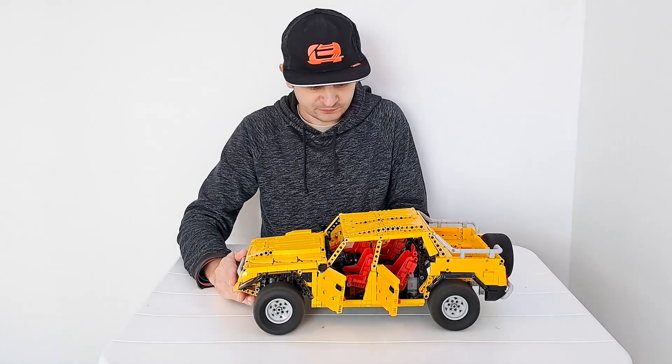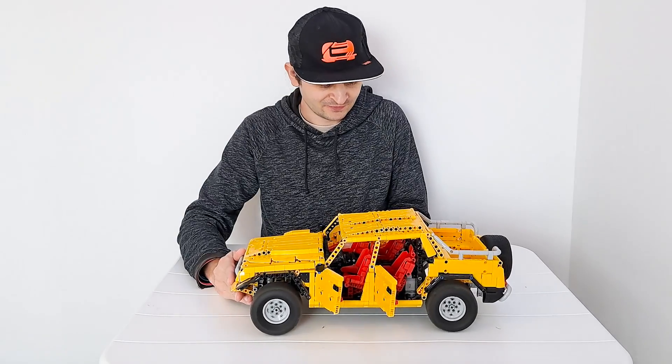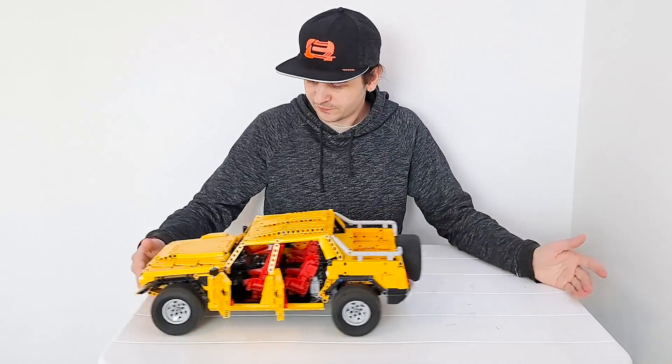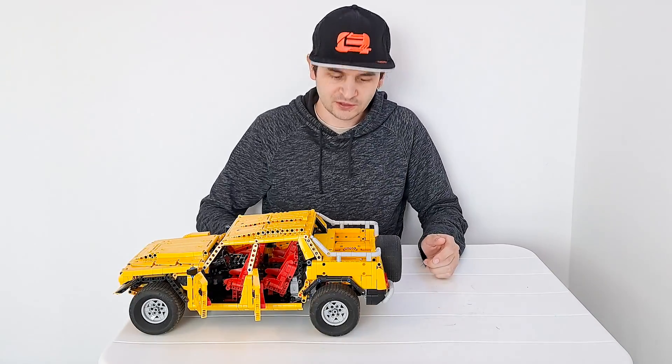It has a two-speed gearbox. In low gear it has a lot of torque but isn't very fast. Switching to high gear makes it much faster.